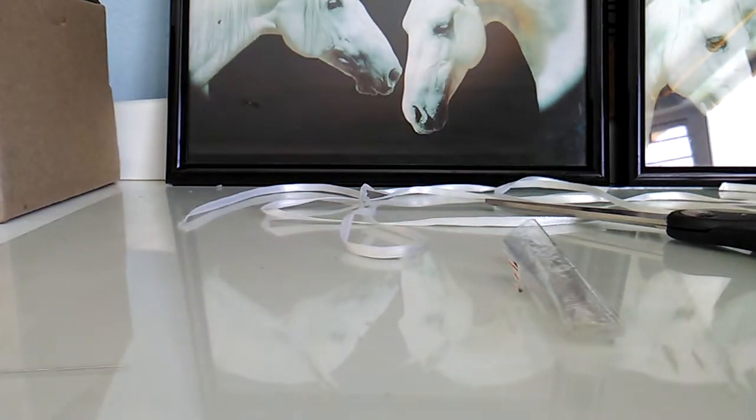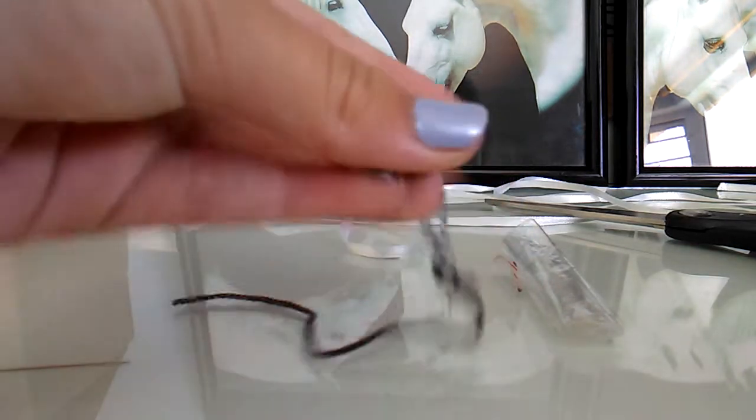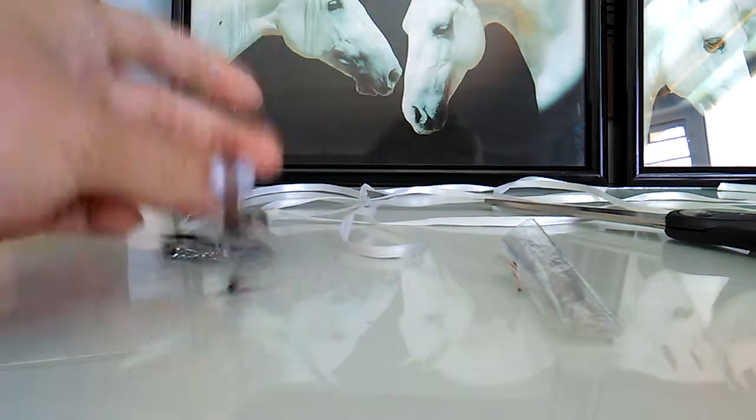Hey guys, welcome back to another video where today we'll be crafting a Schleich halter. I know I already showed you how to make a Schleich halter, but we're going to be making one like this - like the actual Schleich halters.